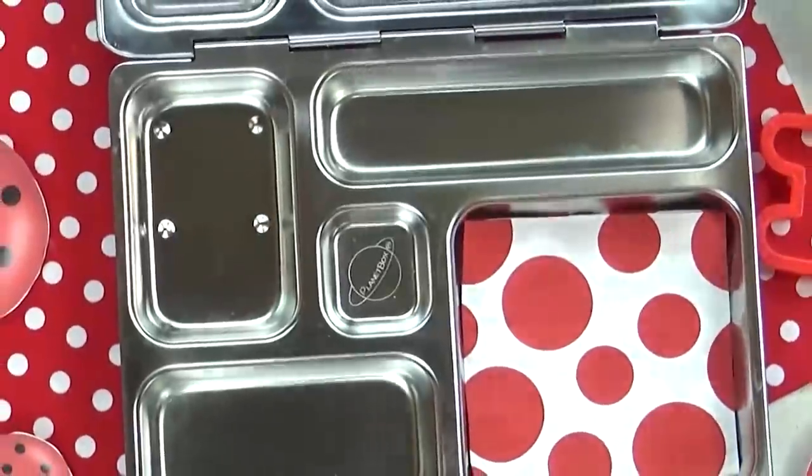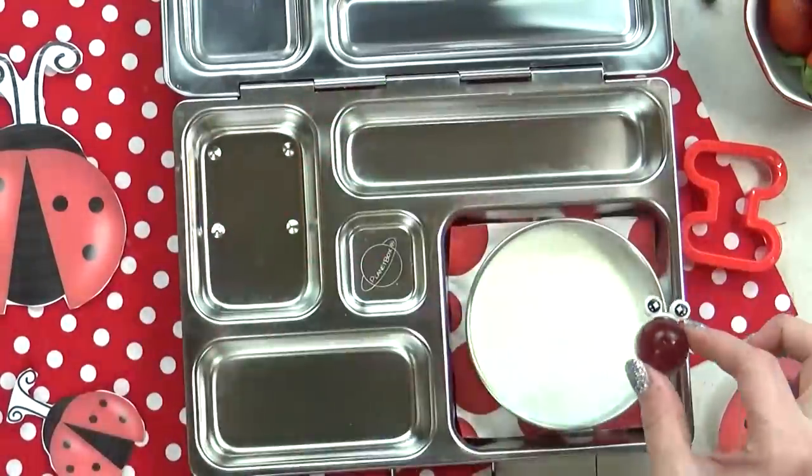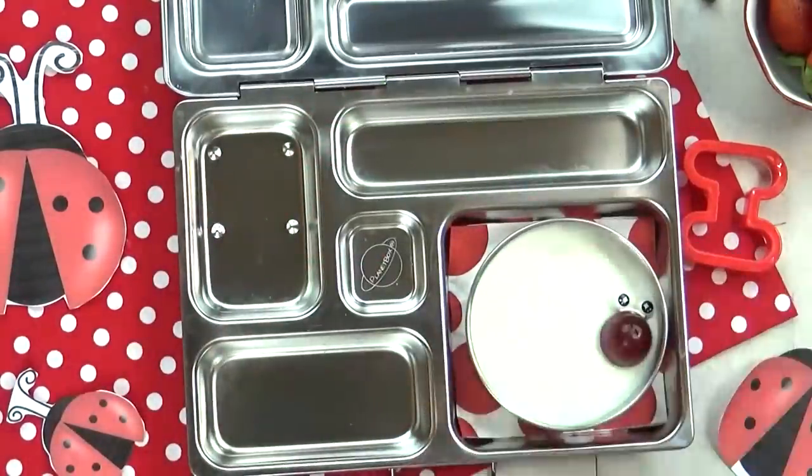I had a really hard time coming up with food ideas that started with the letter I. So instead, we're going with an insect slash bug themed lunch for today.